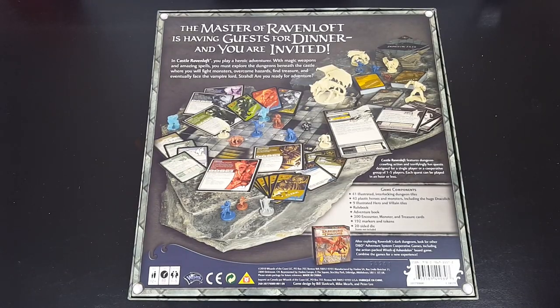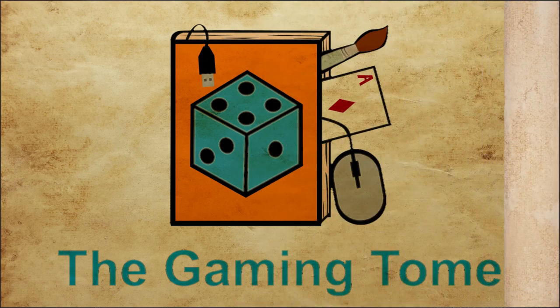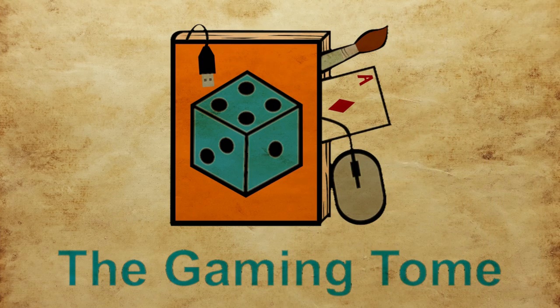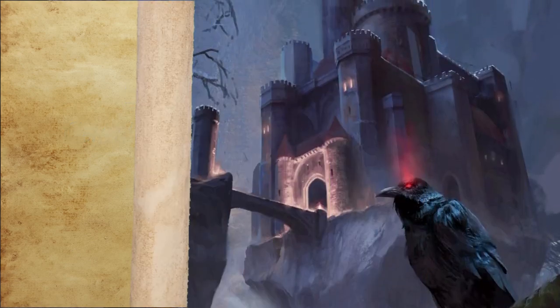In this video, I will give a review from the perspective of a dungeon master of the miniatures that come as components to the Dungeons & Dragons Castle Ravenloft board game. I will also discuss my results in painting these minis. Let us first get an overview of this set.